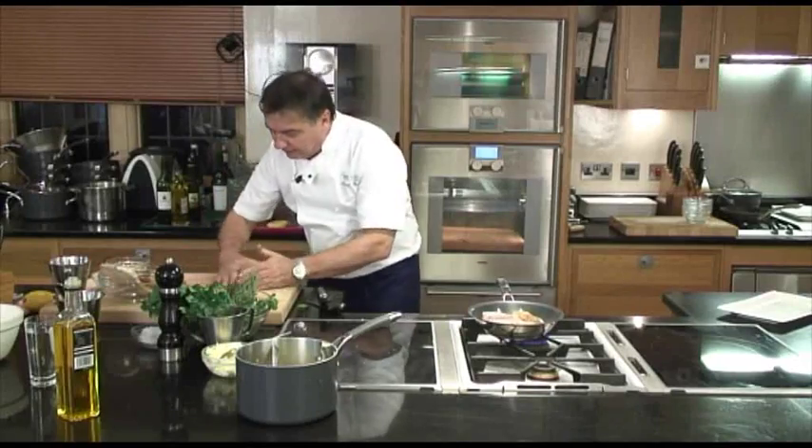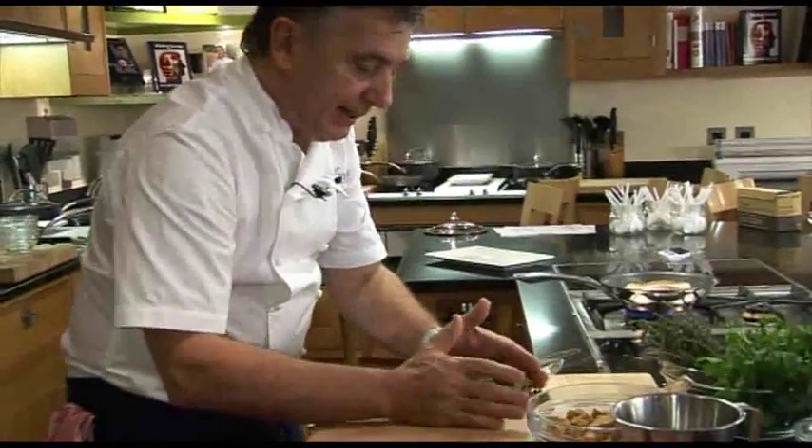So just gather your parsley. What you do is simple — like that. Gather it.